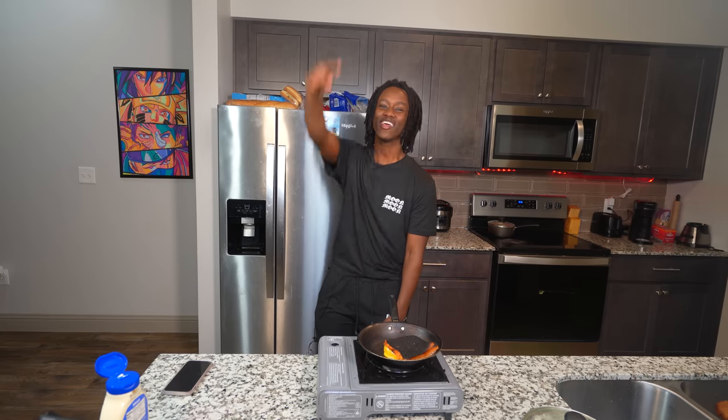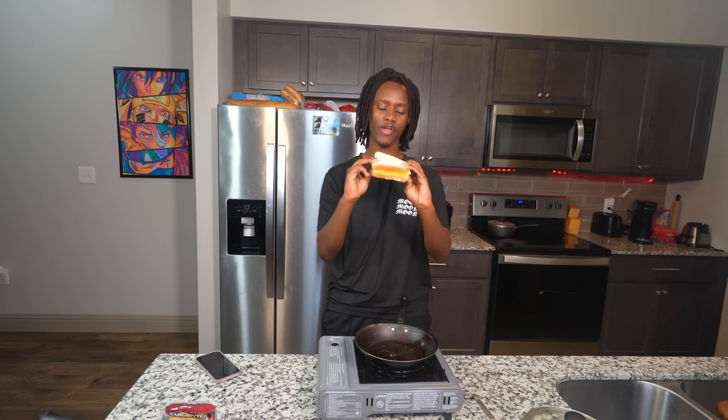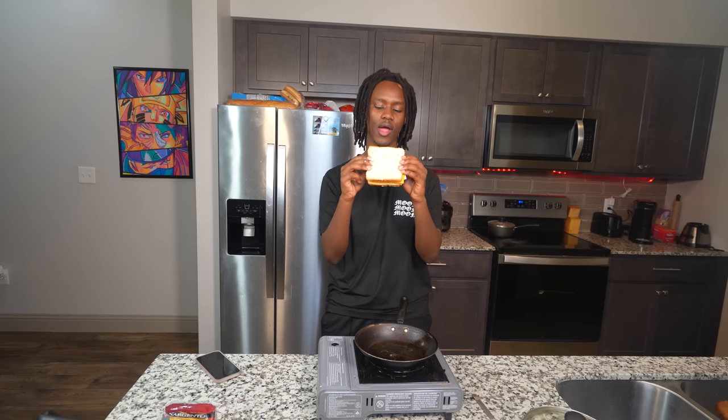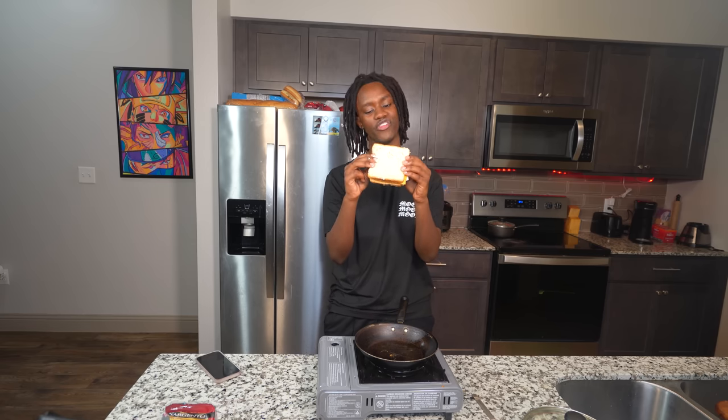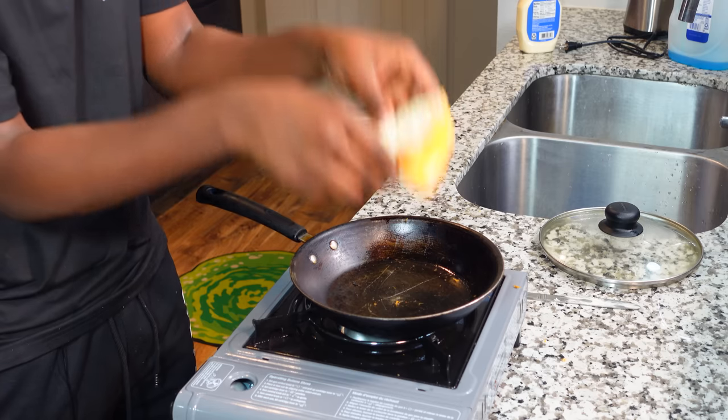This shit is crazy. Anyways, SpongeBob title card time. All right y'all, I'm done remaking this sandwich, but I ain't gonna lie - I'm gonna be pissed off if I burn this shit again. So don't fucking burn, all right? Anyways, let's go ahead and put it inside the pot.